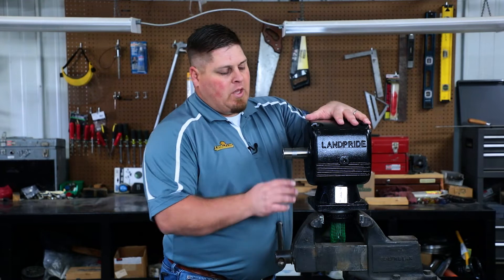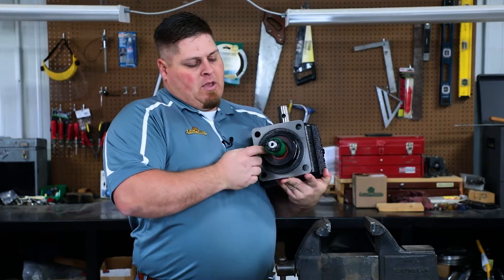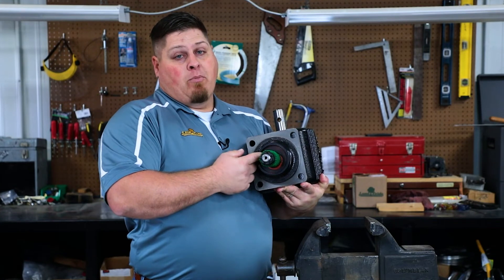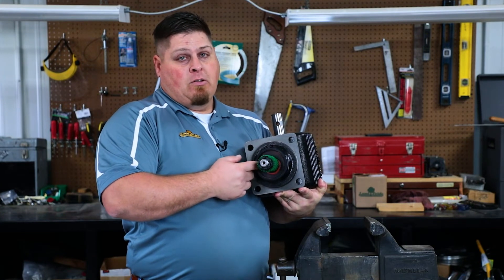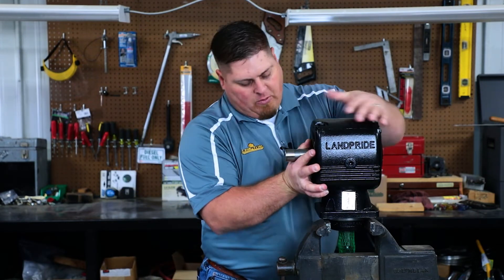So the number one question we get is: where is my drain plug? On these gearboxes, you don't have a drain plug. All you have is an output seal with a protector. So what does that mean? How do we get the oil out of there?